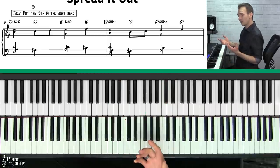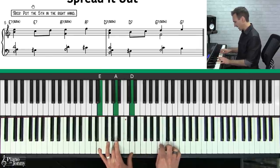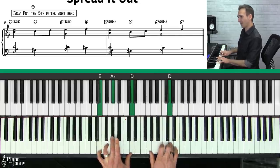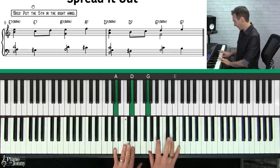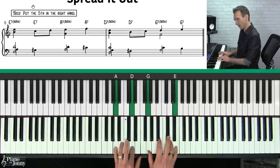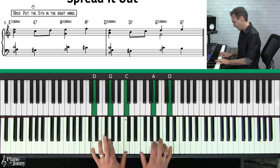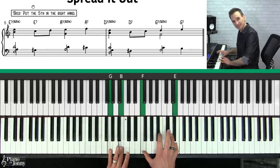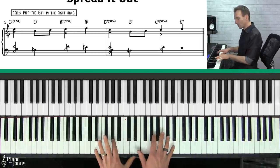In step two, we take the E7 chord with the sus4 and put the fifth on top. Then we resolve the suspension. On the A chord, the fifth is already in the melody so we don't need to double it below. Same thing on the D chord — the fifth moves to the top. Now that the notes are spread out a little more, you can hear that inner voice much more clearly.